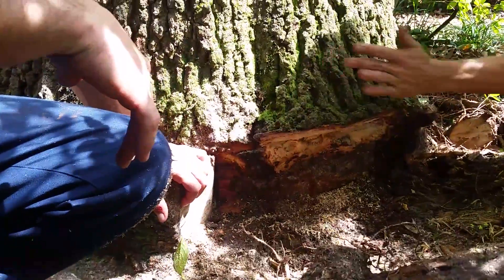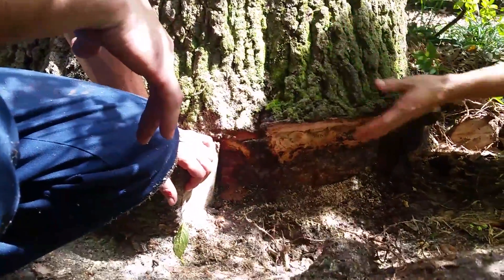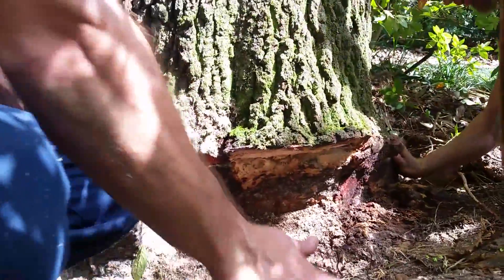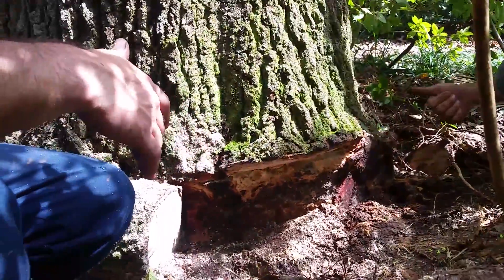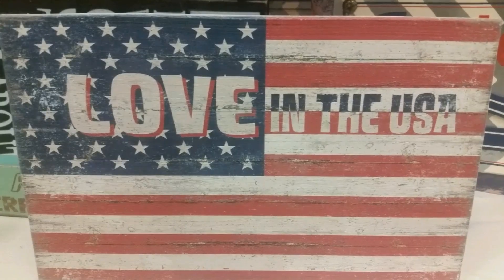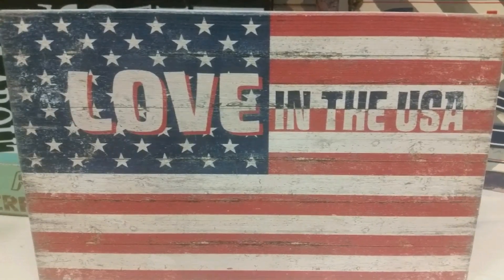It's unfortunate a problem such as this went so long without being noticed. However, this video should help educate people on what to look out for when planting trees. If you liked this video or want to learn more about trees, wildlife, or animals, subscribe to me. God bless.